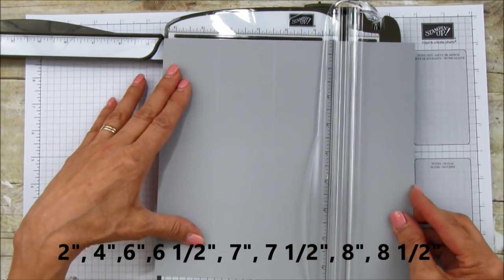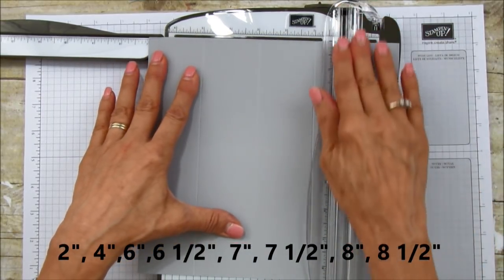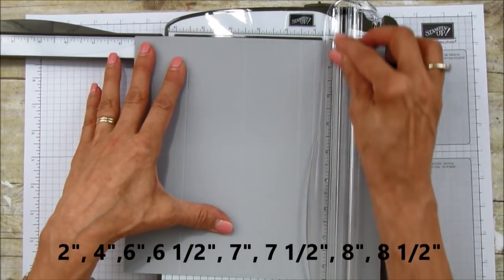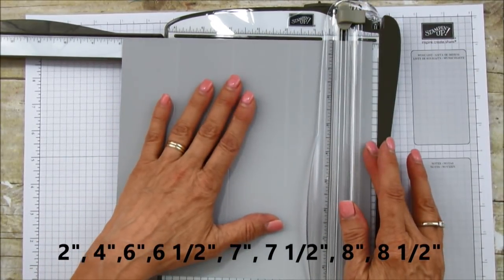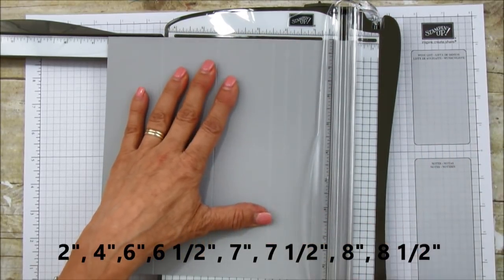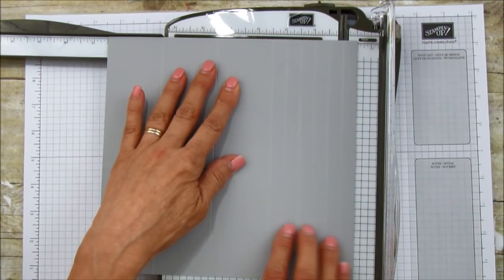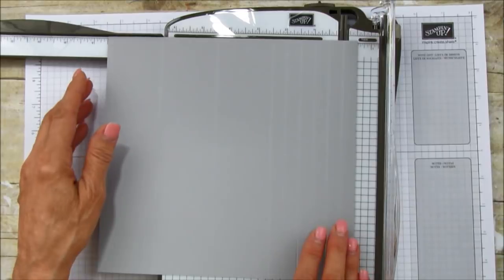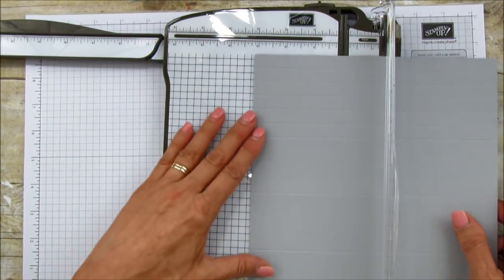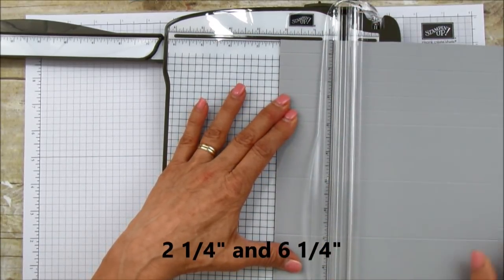Continue scoring at six, six and a half, seven, seven and a half, eight, and eight and a half. So the most measurements you're going to do are on the nine-inch side — just remember that, it's important. Then you're going to turn it to the eight and a half inch side and score it at two and a quarter and six and a quarter — or two and a quarter on each side, whichever is easiest for you.